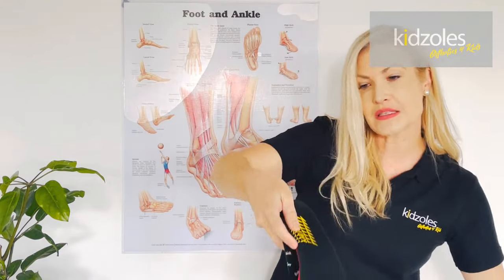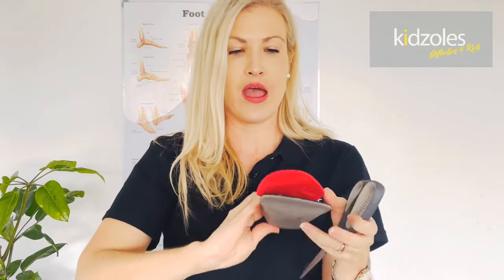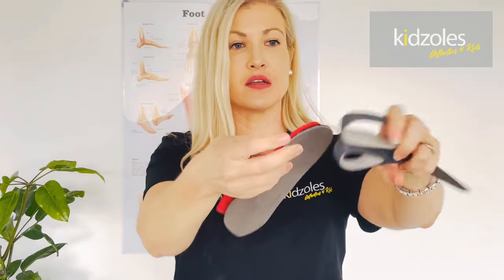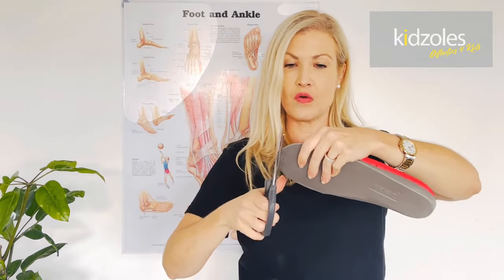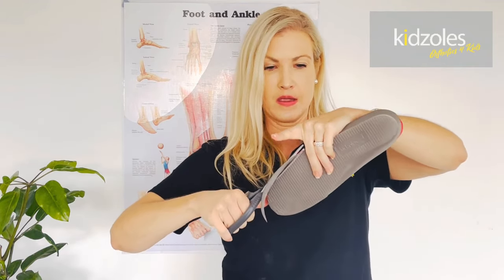Line up the back of the heel and get it nice and centered, and now you can see where you're going to need to cut. It's pretty simple — you can either draw around it if you're not feeling too confident, or you can just hold it in that area and use your scissors.